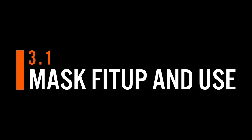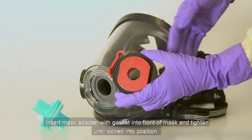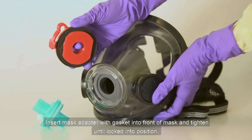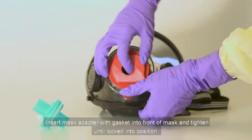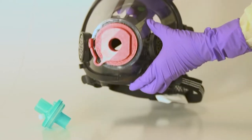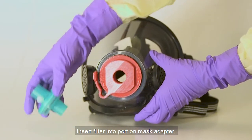Mask fit-up and use. Insert the mask adapter with gasket into the front of the mask and tighten until it is locked into position. Insert the filter into the port on the mask adapter.